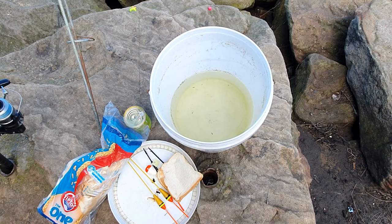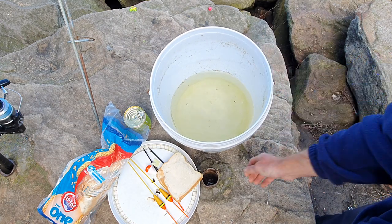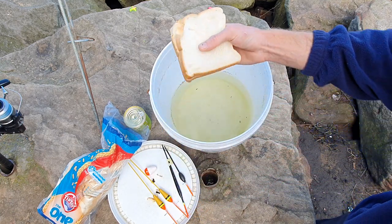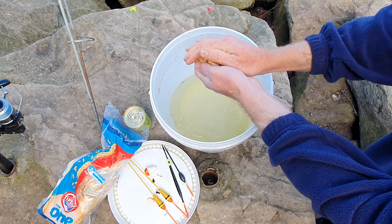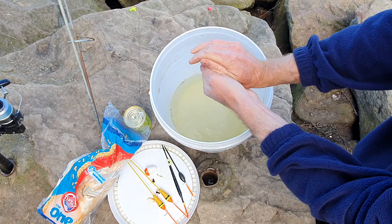Hi viewers, on this video I'm going to show you how you put bread on a hook. So first things first, we get a bit of water in the bucket, grab a few loaves of bread like this and we just quickly dunk it and squeeze out all the water, just as I'm doing right now.